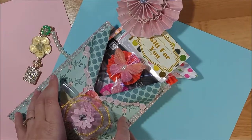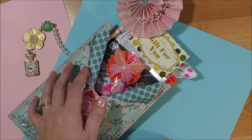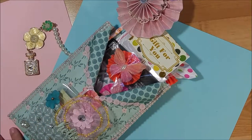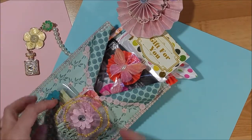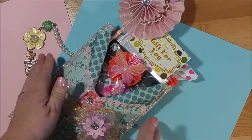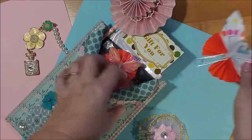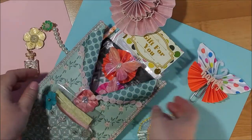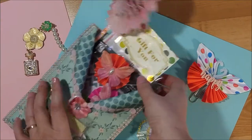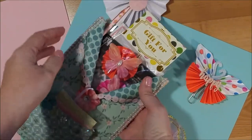It was a planner addiction swap, and my swap pal was Selena Brown — hi Selena, if you're watching! What we were supposed to do was make the envelope, and we had to make three paper clips. I'll show you those right now. This is what it looked like on the front.